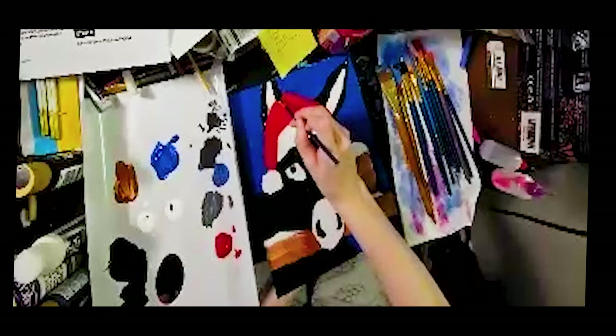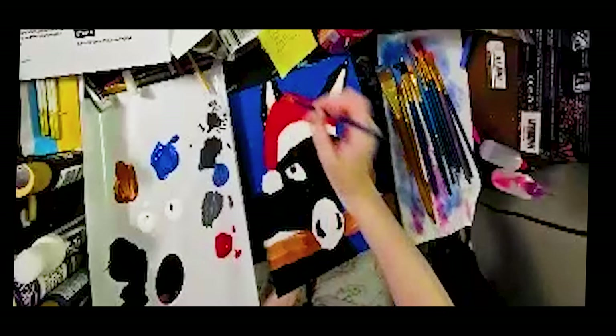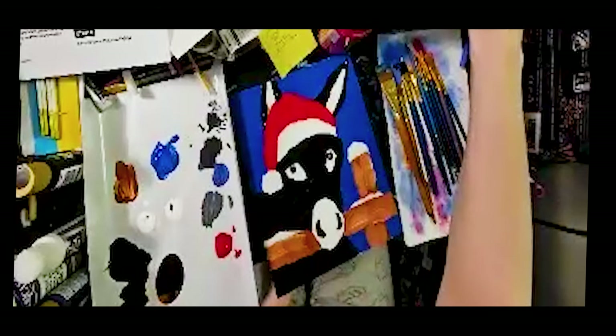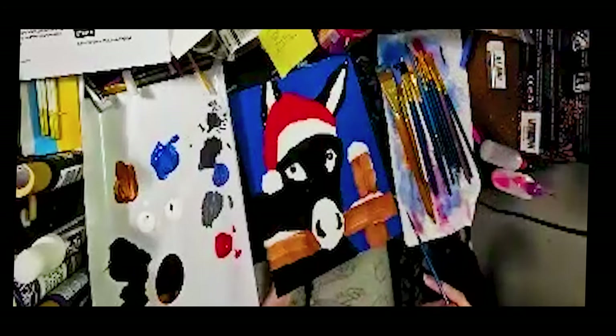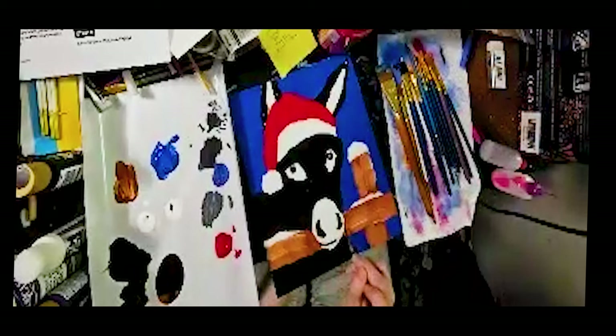Excuse my language — try not to mess up like I did, but whatever, he's a donkey. I'm thinking if I need to put black anywhere else right now, but I don't think so. I'm going to put some black down here for his mouth. It might bleed with the brown a little bit, but it's fine.